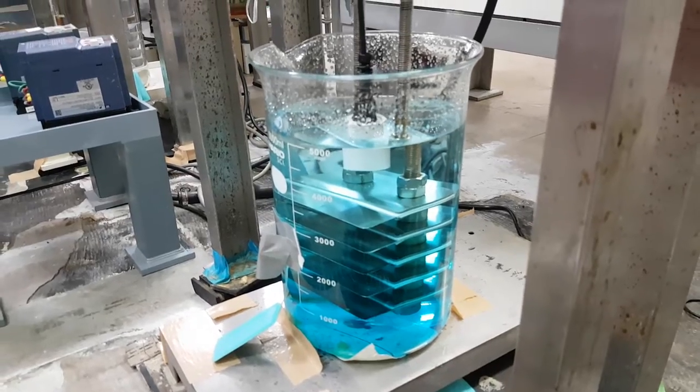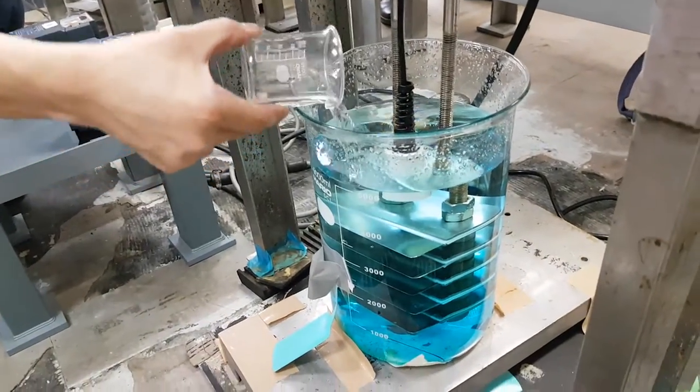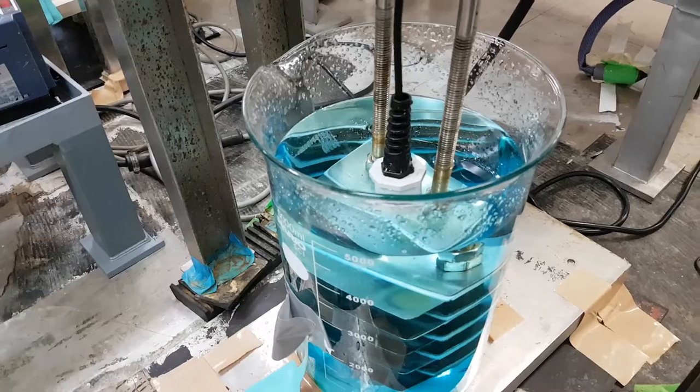So that is the copper chloride in there, and he's going to add the deuterium now. That is the mix.